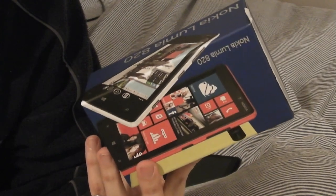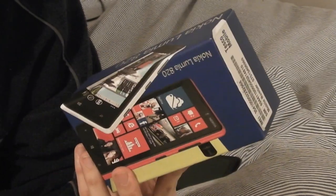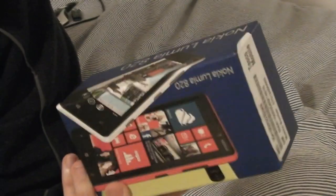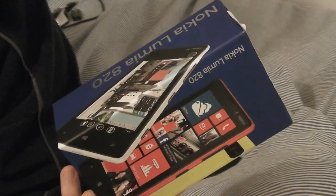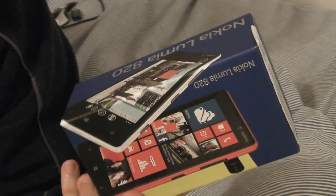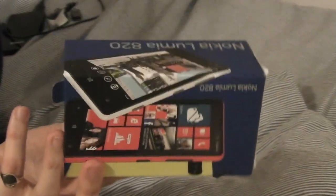It uses a Snapdragon 1.5GHz dual-core CPU and runs Windows Phone 8 — not 7.5 or 7.8 — which is good because it's more future-proof and supports Windows Phone 8 exclusive apps. Devices on 7.5 can't be upgraded to 8; the best you can do is a free update to 7.8, which has some features of 8 but not the exclusive apps due to different architecture.